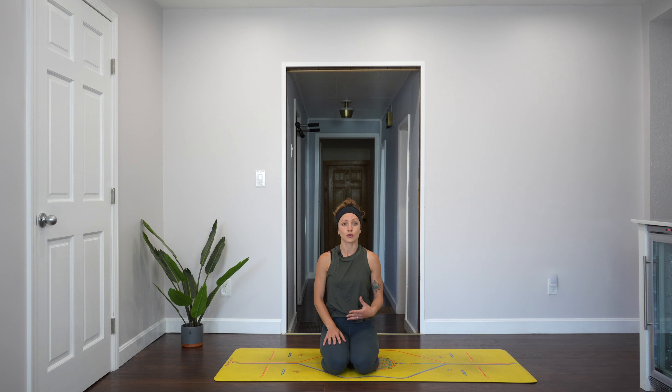This is a short practice that we're going to pack in simple movements, but it's also an intermediate practice. So this is a good practice if you have experience with yoga and you know the moves, so we won't be explaining them thoroughly. We'll be moving through our bodies in a way that makes us feel whole and complete.